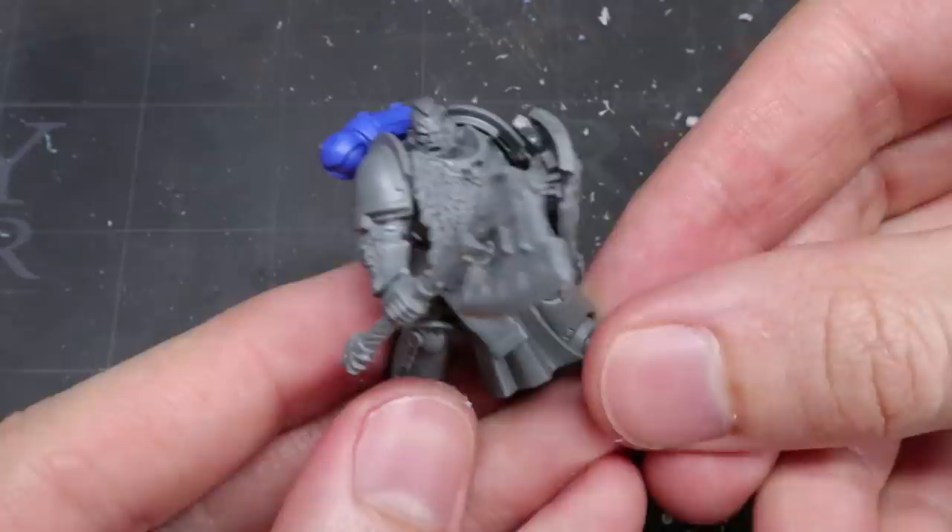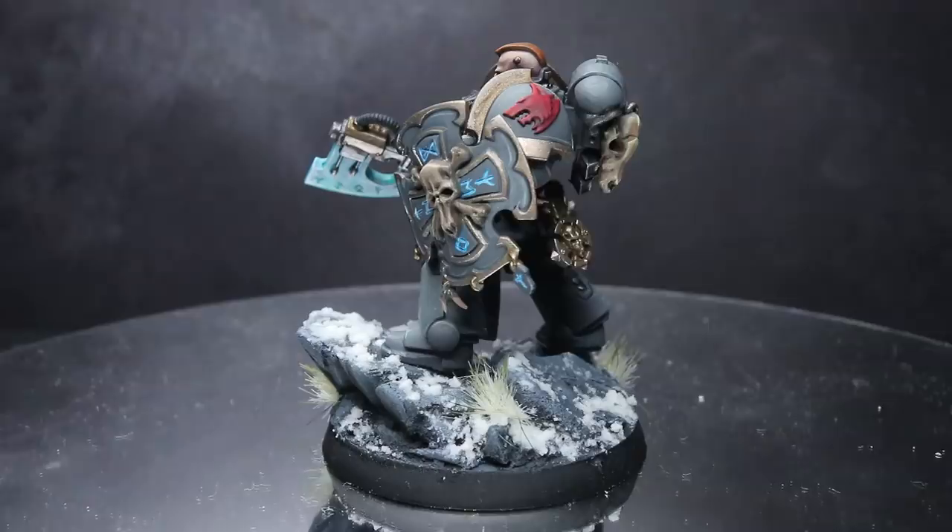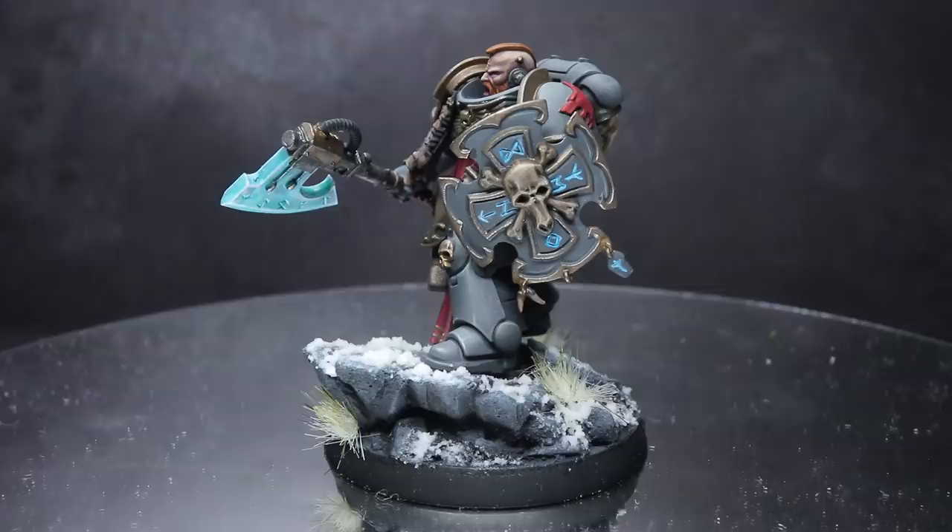And with that, the only thing left to do is to base and paint your miniature, and you should be left with something that looks like this. Here we have our converted Space Wolf Bladeguard veteran. I decided to paint him up in the colours of the Heresy Era Space Wolves, simply because I much prefer that colour scheme.